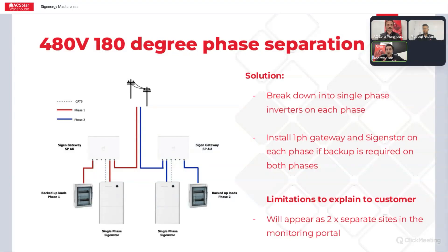When you do it this way, they will appear as two separate sites in the monitoring portal, but you will be able to get batteries and backup on both phases. The other option, if you just wanted to put one single-phase system in, you can put a single-phase gateway. The three-phase SIGENERGY power sensor can be used externally from the gateway to measure your net consumption from the grid.